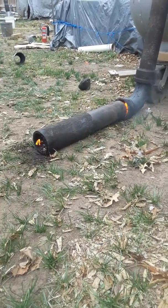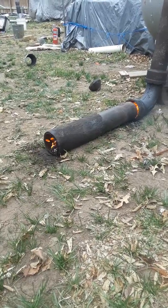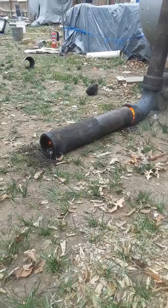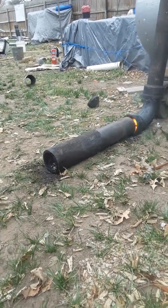Alright guys, welcome back to DC Time. I just wanted to give you an update on the rocket stove. I know I said I wasn't going to do any more work to it until next winter, but I was out today and I was at a yard sale and this guy had this pipe.